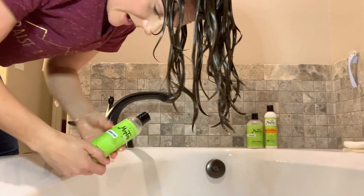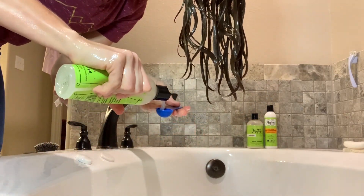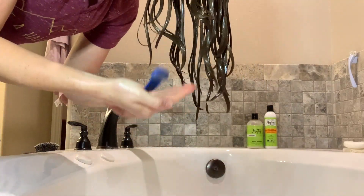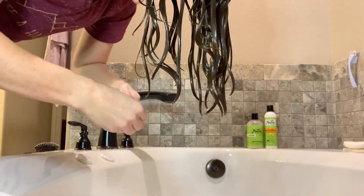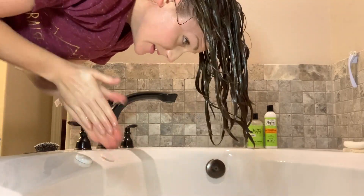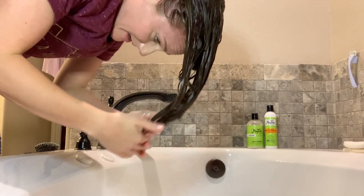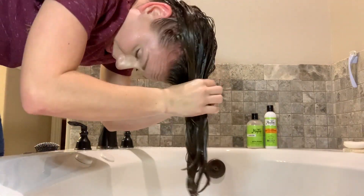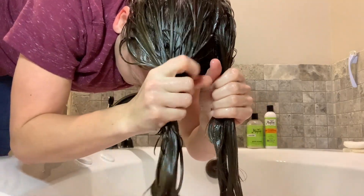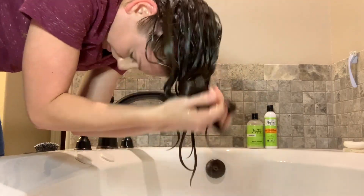Now I'm ready to put my gel in my hair — that says one teaspoon. I'm using the MopTop Salon Medium Hold Gel. One teaspoon. Really get that smooth into my hands. Now you glaze and you glaze, and then to get my gel to evenly distribute into my hair, I will part it into two sections and gently squeeze the gel into the lengths of my hair. Then I'll kind of whack the bottoms to get the curl back.